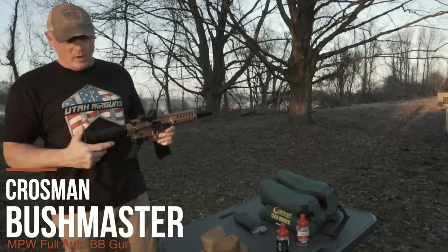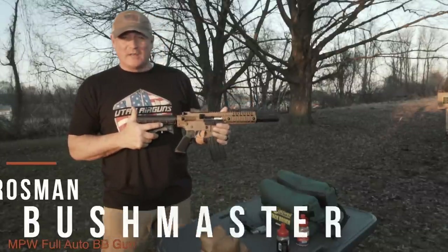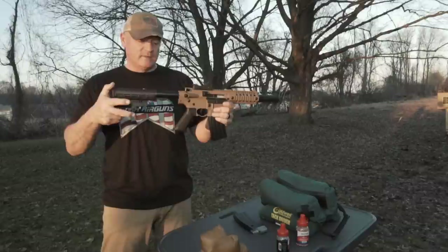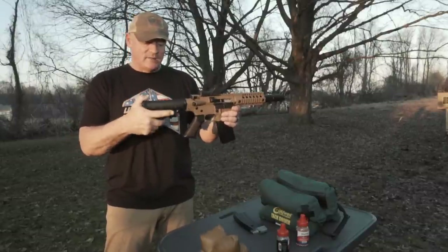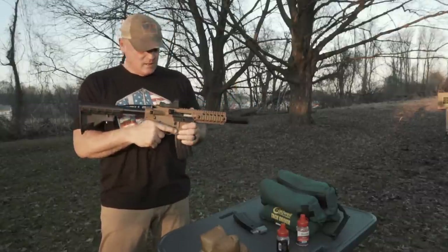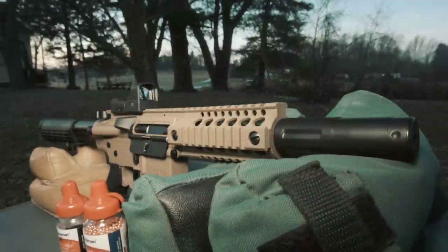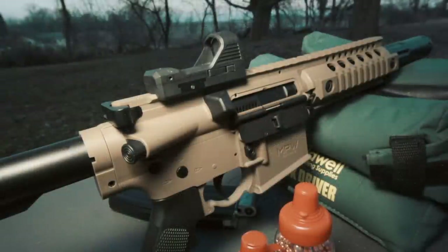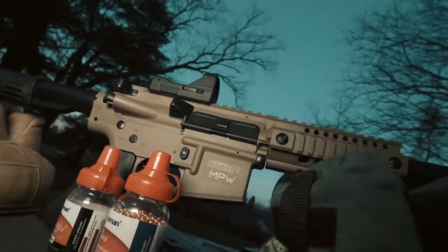This is Rick with Shooter 1721. Look at this — we got the Crosman Bushmaster MPW. You can set this stock to fit all kinds of lengths, which is really nice. It comes with a red dot at a price point of $199, so that's not too bad. What we're going to show you today is the accuracy. It has a nice weight to it and a great feel. If you remember the video we did with the SBR, this is matching it shot for shot.